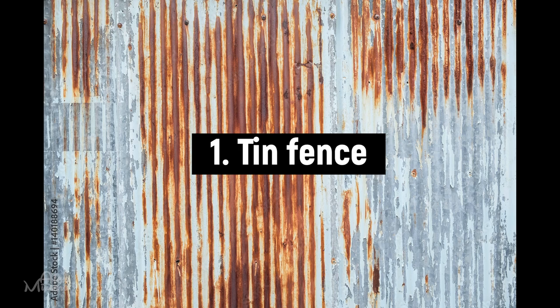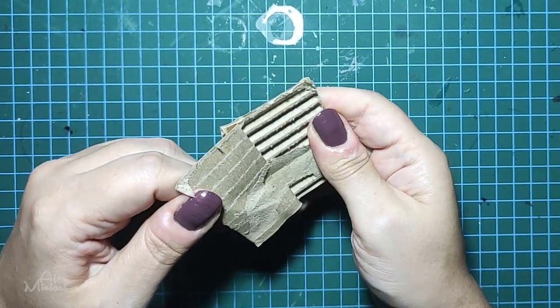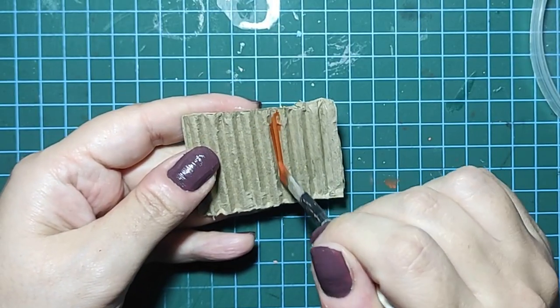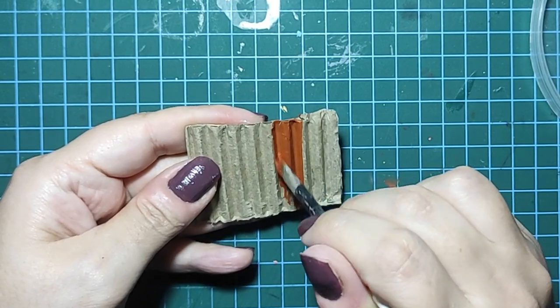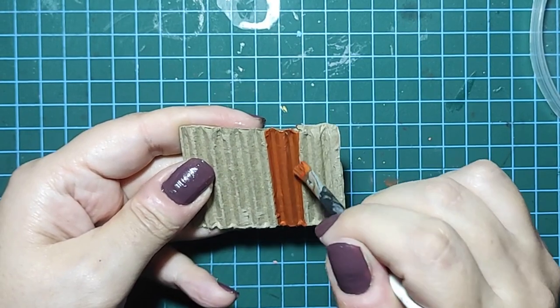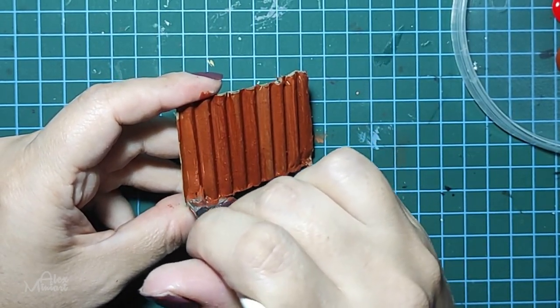First we're going to make a tin fence, like the one you can see in the background. The inner part of the cardboard will play the role of the fence. Then we begin layering — layering is a common principle in all three techniques. The first layer is the rust layer. Make it uneven, with different shades blended into one another, and let it dry completely.